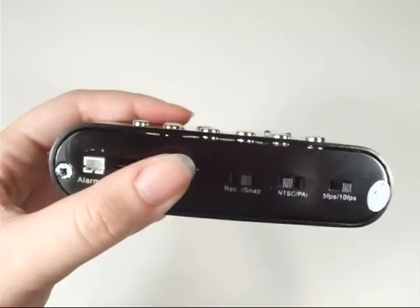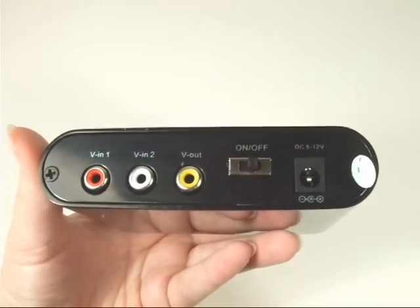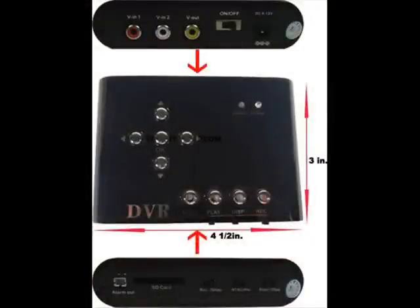The DV100 records in AVI video format or JPEG image format when you transfer your footage from the recorder to your PC. This unit is a safe and cost-effective way to monitor your home or office.